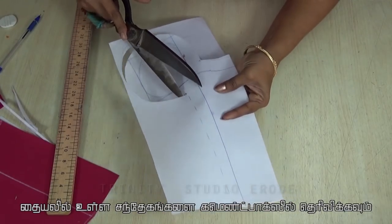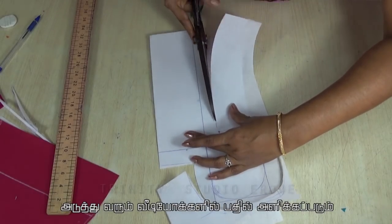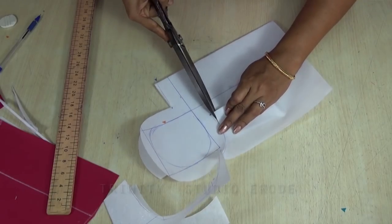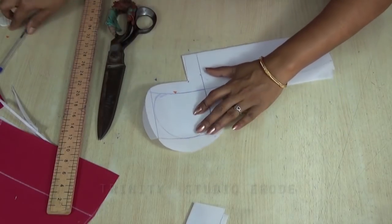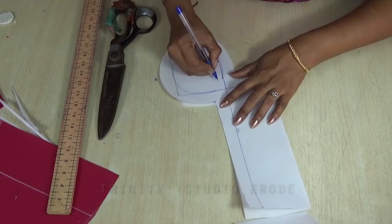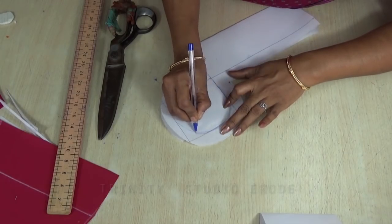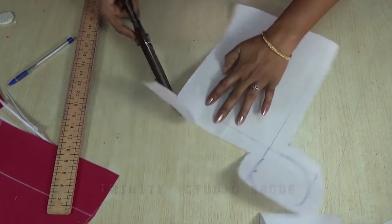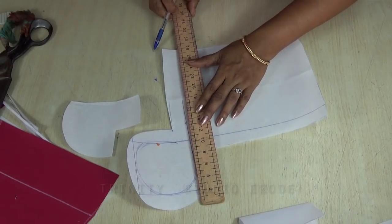If you want to make this design on two sides, you can use the canvas on two sides. You can use it on the neck and the other side. You can use the canvas at the center point. You can use the box to make the canvas straight on the line.